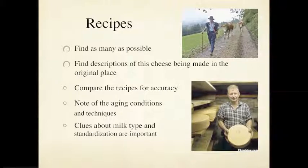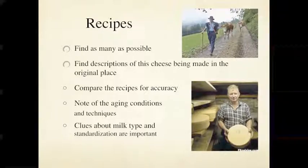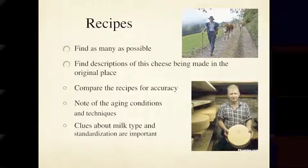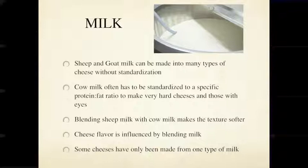Any clues about cream skimming are very useful, because that could really help you make a better version of the cheese. Using full-fat milk might give you a soft texture, poor eye development, and flavors not developing correctly — it could simply be that your milk has too much fat. Conversely, if the cheese isn't rich enough, your milk may not have enough fat and you could add cream to lower the protein-to-fat ratio to make the right kind of cheese.